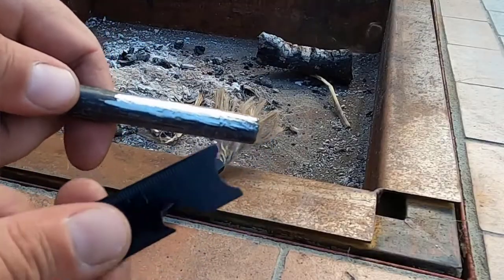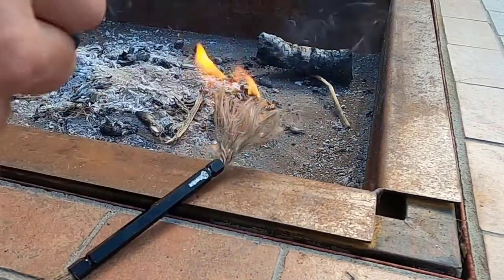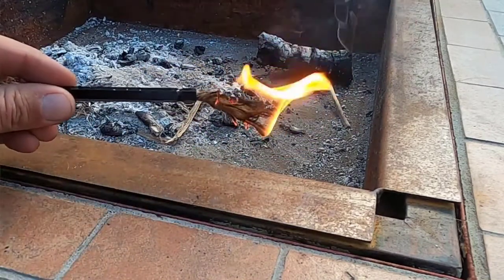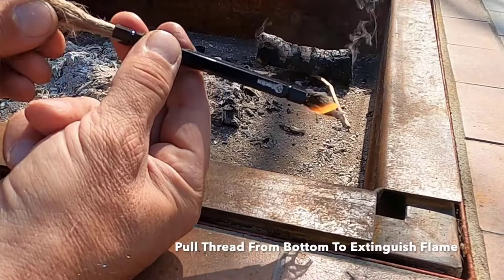Now we're going to go ahead, place it down, and use our ferro rod. A quick tip: be sure to pull back on the ferro rod and keep your scraper in place — you'll definitely do a lot better when starting a fire.